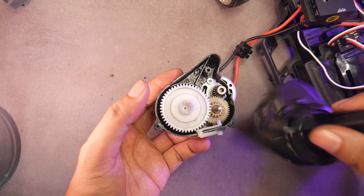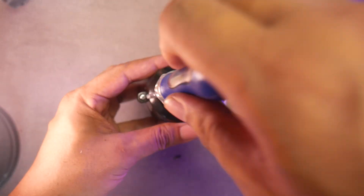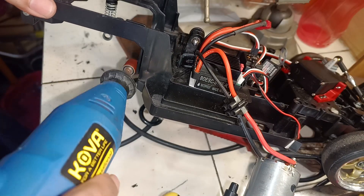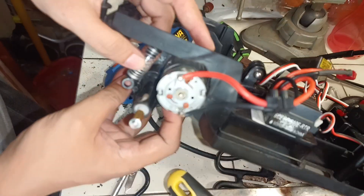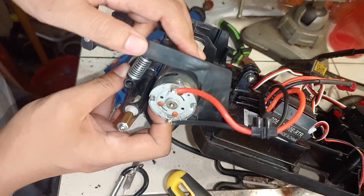Next, close the gearbox, install the three screws again, and mount it to the chassis in reverse of the disassembly process. We need to file down the chassis from this area because the motor is larger and it's hitting the chassis. Don't file too much — just enough so that the suspension can still move.